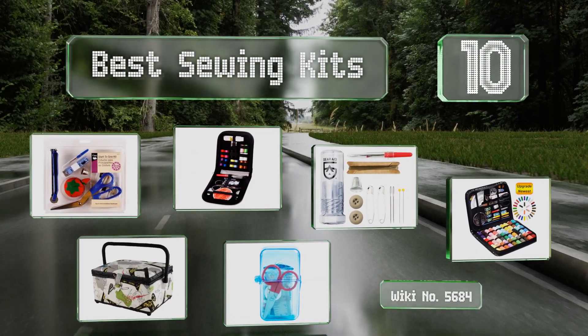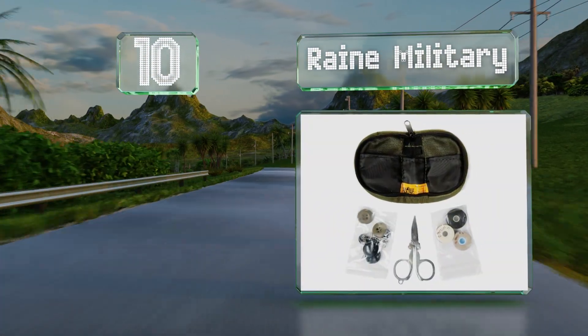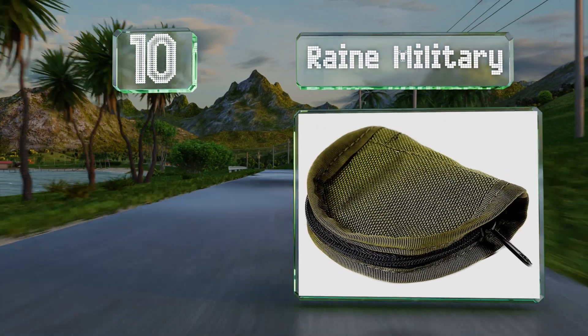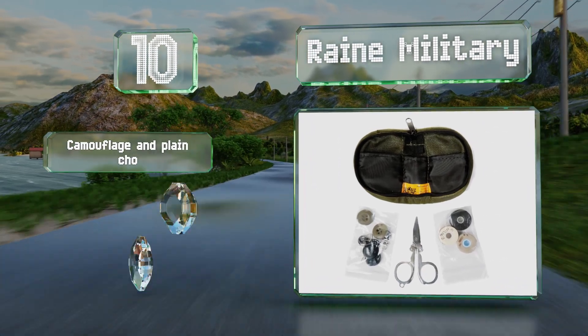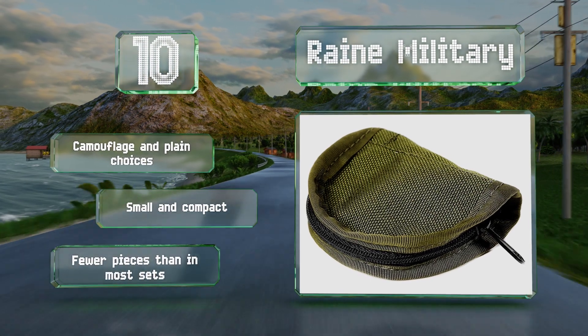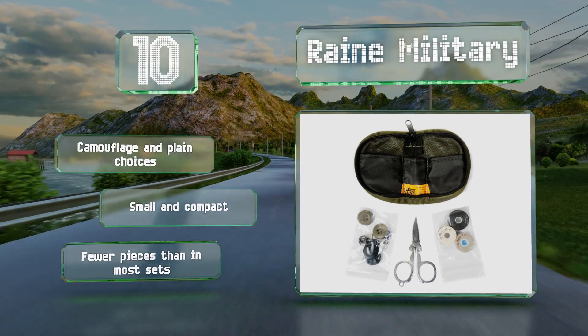Starting off our list at number 10. Whether you're shipping off to the front lines or just headed out on holiday, the Rain Military is the perfect size for tucking into your duffel. All the tools, including the robust folding scissors, store neatly in the rugged nylon pouch. There are camouflage and plain choices, and both are small and compact. However, you get fewer pieces than in most.